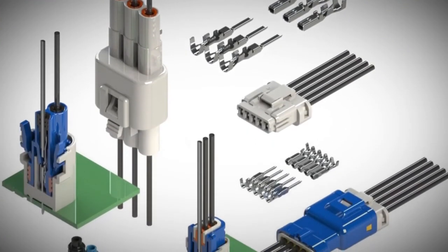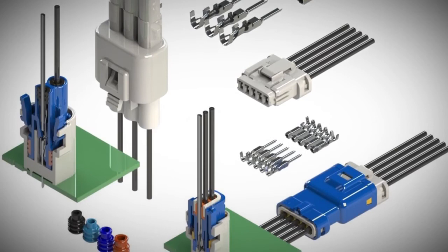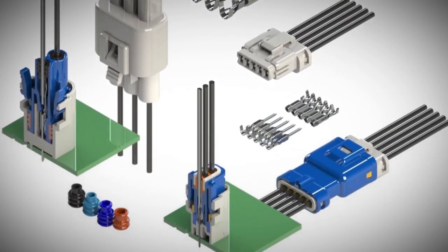Finally, EDAC's custom capabilities are second to none, so we can easily modify these connectors to fit your design and application.